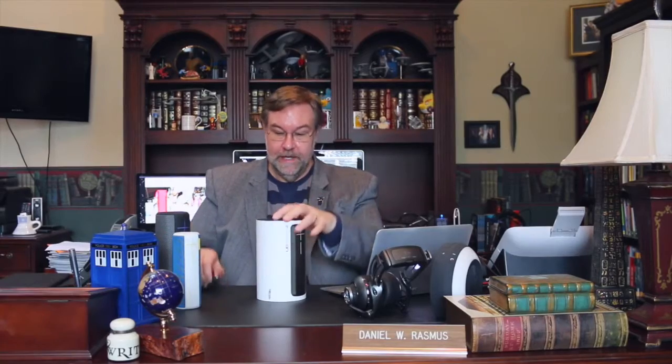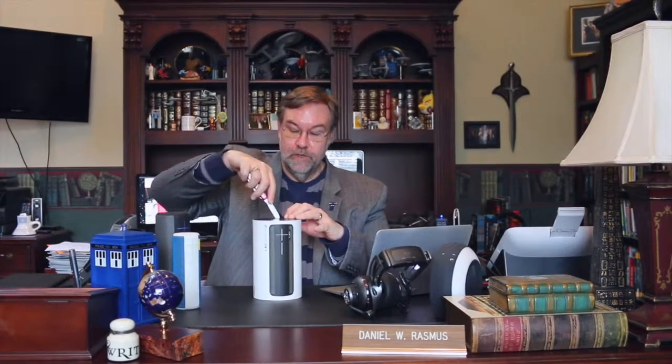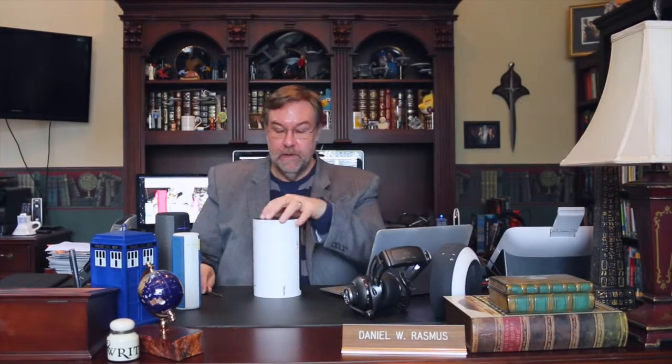Hi, welcome to Serious Insights and Sweatpants. Today we're doing an unboxing video of the UE Boom 2. We have in front of us the original UE Boom, the UE Mega Boom, and now we're going to see what the UE Boom 2 looks like. They all have a little bit of tape going on.